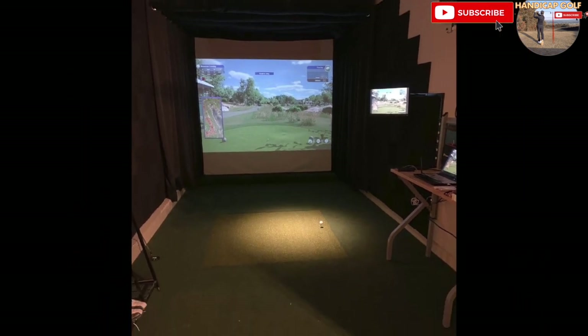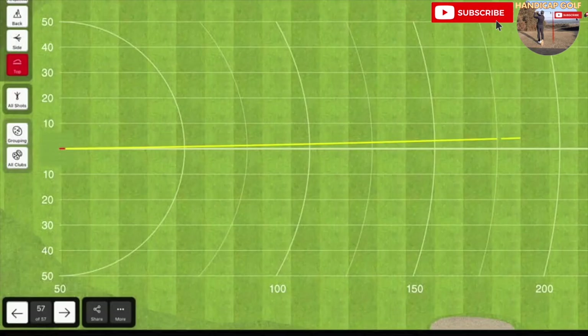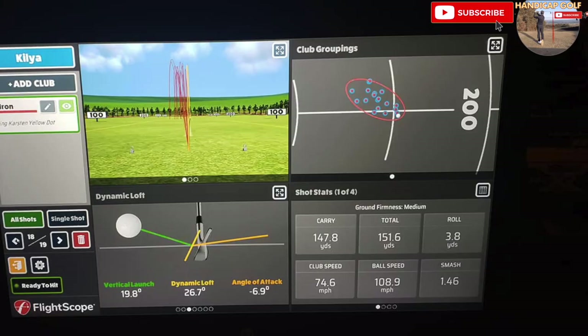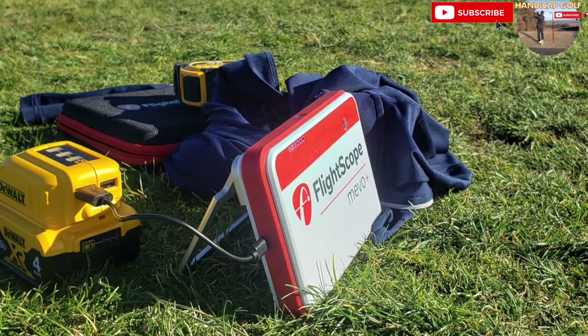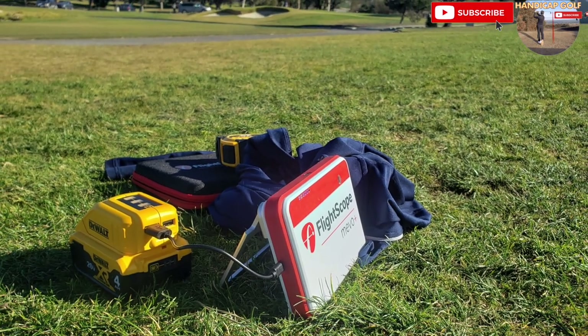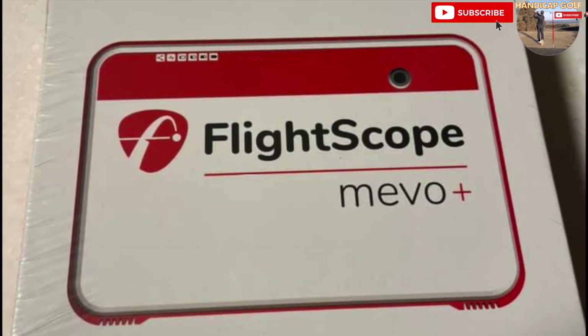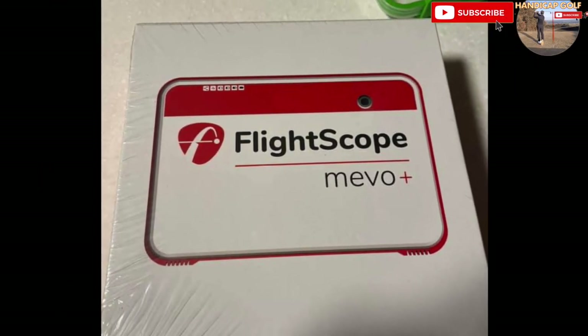Not everyone on a budget has that space available. All in all, this is another fantastic option for your home golf simulator, providing you with all the data a regular club golfer will need to help improve their game and also have access to playing world-famous golf courses from the comfort of your own home. You can also upgrade your Mevo Plus software to access the Golf Club 2019 or the full package of E6 Connect for an extra expense.